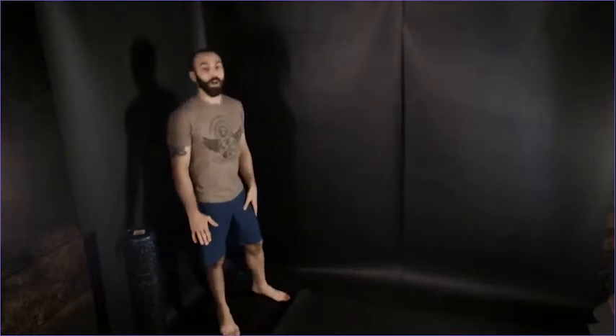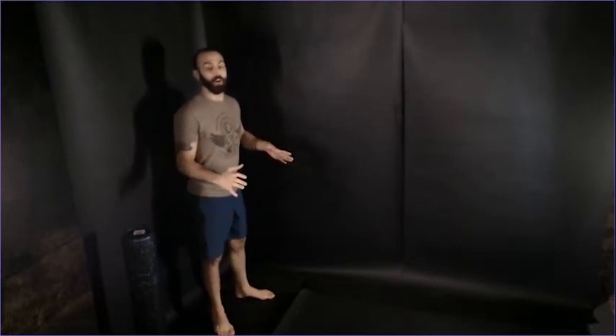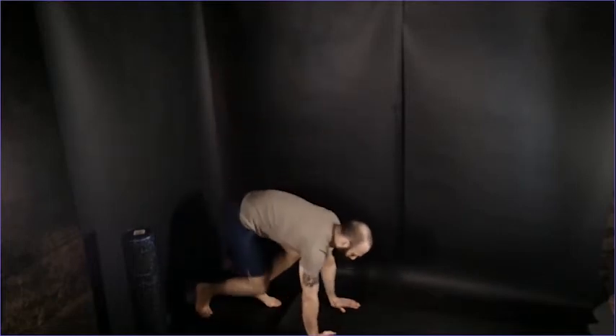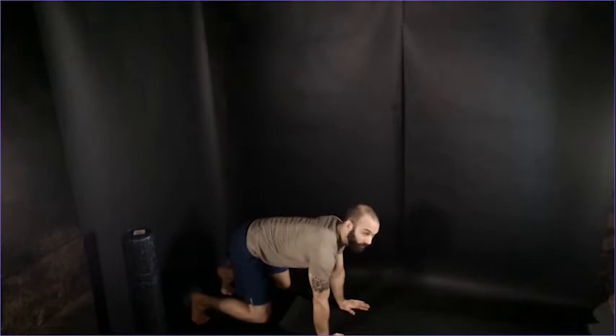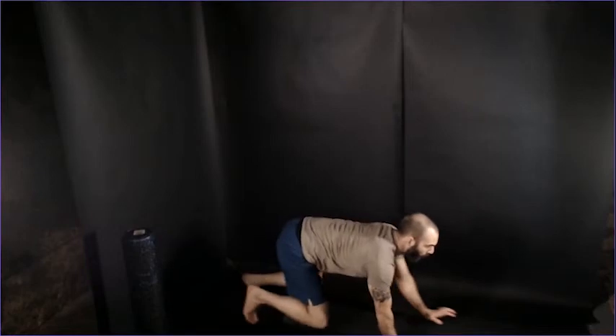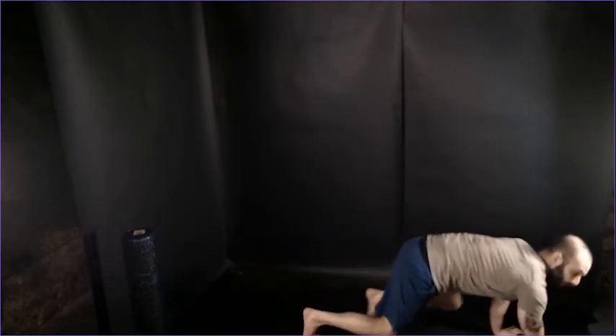After the lunges, we're going to do a bear crawl — ten steps forward and ten steps back. This isn't a typical bear crawl with hips high in the air. We're in a quadruped position: knees directly below the hips, hands directly below the shoulders, hips and knees at 90 degrees, opposite arm and leg moving. Nice small steps, not letting the hips go side to side — everything moving straight forward.